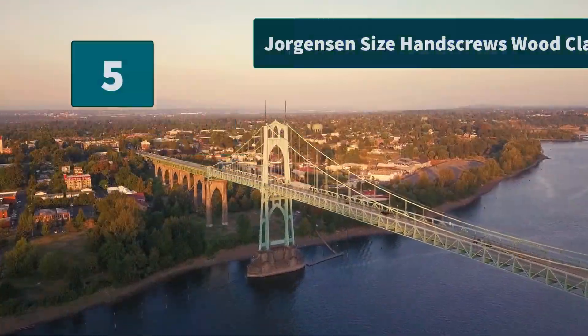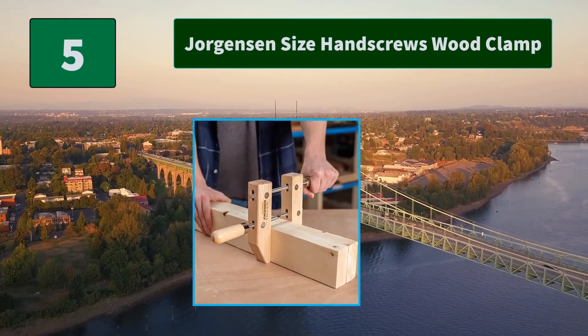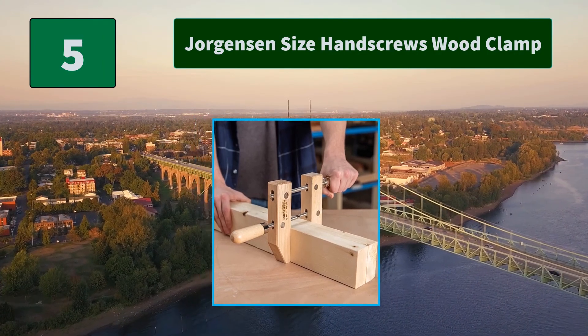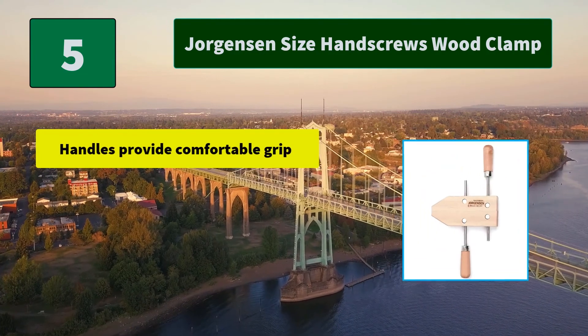Number 5: Jorgensen Size Hand Screws Wood Clamp. This wood clamp keeps your work pieces secure. Double lead threads provide strength and durability. Seasoned maple jaws remain firm and won't damage your work.